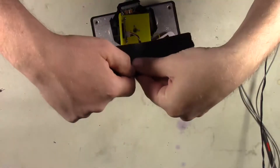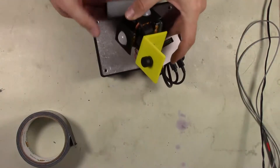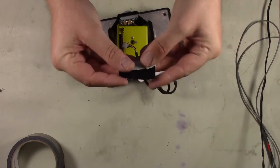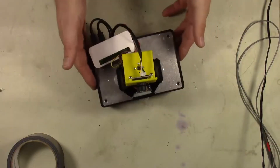Finally, we need to secure it. Good old duct tape — we're going to double over some duct tape, stick it on the bottom of our little base, and stick it down to the top. And we might as well fold some over and throw it on the Raspberry Pi as well, just to make sure everything's secure.